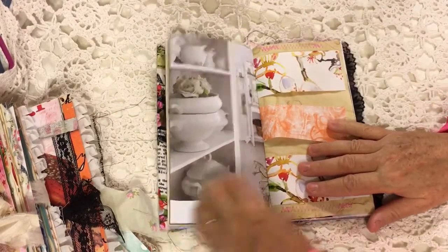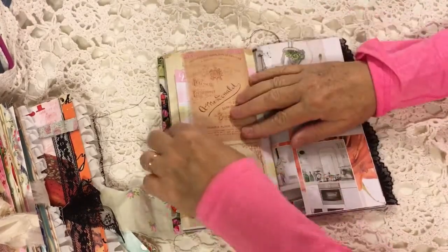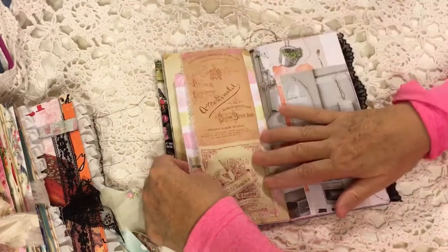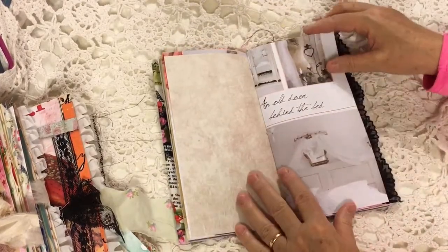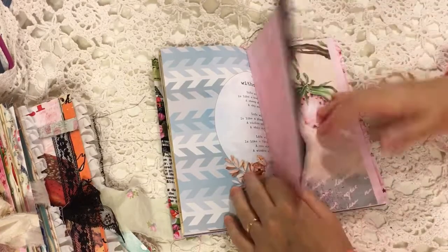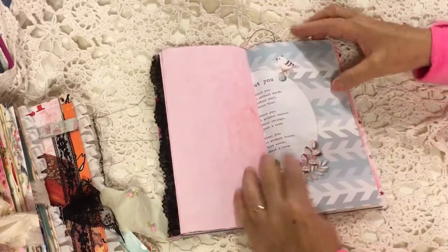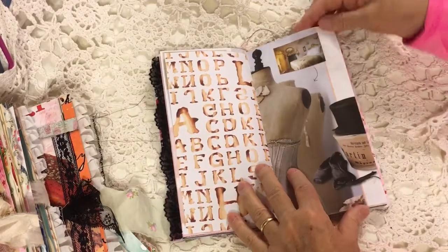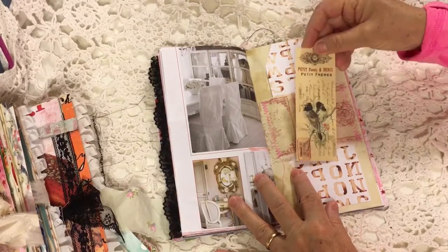Page from the magazine. Some little off cuts there. A fabric belly band and it has notebook paper and a printable journal card in there, and a page from the magazine. Some paper from the paper pad — the Daphne's Diary paper, I think that's from the paper box. Kool-Aid dyed paper with the lace sewn on. Some more paper from the paper box. Going back, here's a sticker from the Daphne's Diary sticker book.